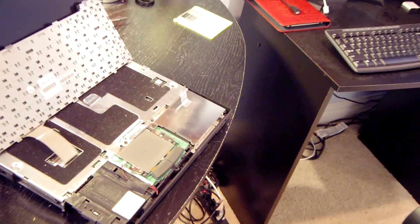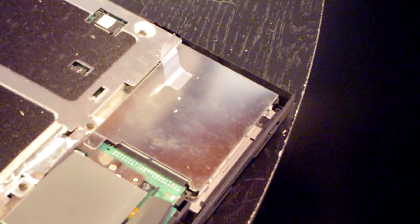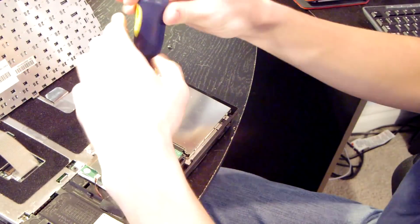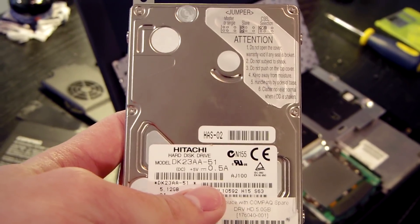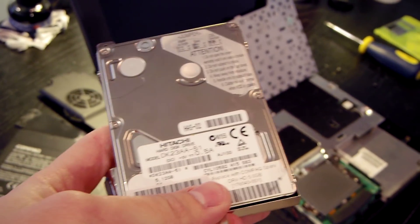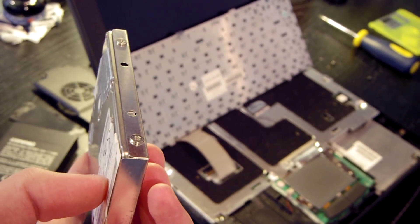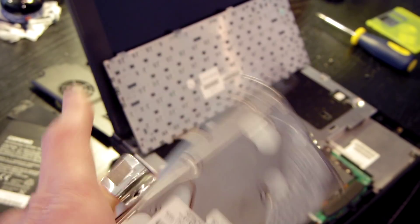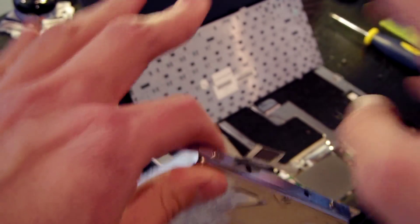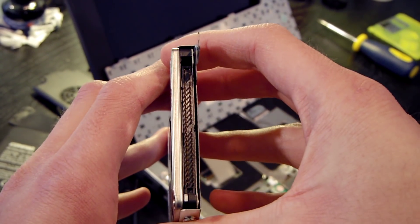I spy what appears to be a hard drive, which I thought the previous owner had removed. I'm going to go ahead and take this out and check. It is a hard drive — a 5.12 gigabyte IDE Hitachi hard drive. I'm confused because the previous owner said he had taken the hard drive out, so I have no idea why he took the laptop apart. This hard drive is definitely dead; I might throw in another IDE drive so we can install Windows XP and mess around in another video.